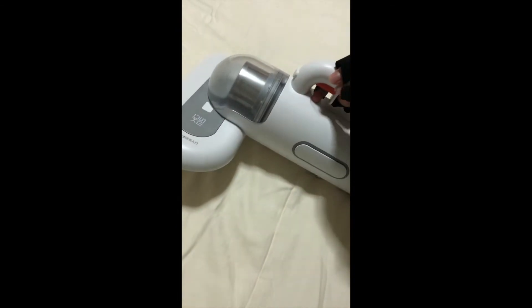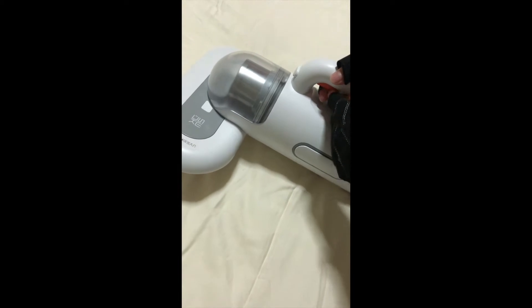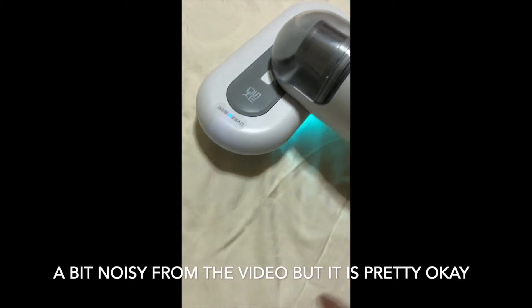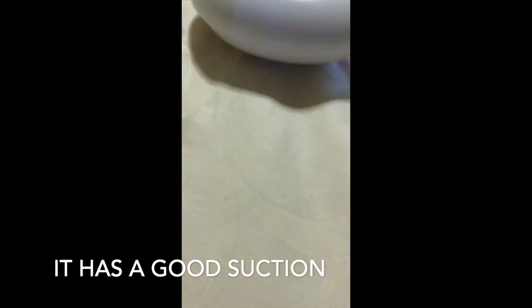This is how you turn it on — there's this button. All you need to do is press it like this. You'll see the light come on — a couple of sparks — and that is the UV light.